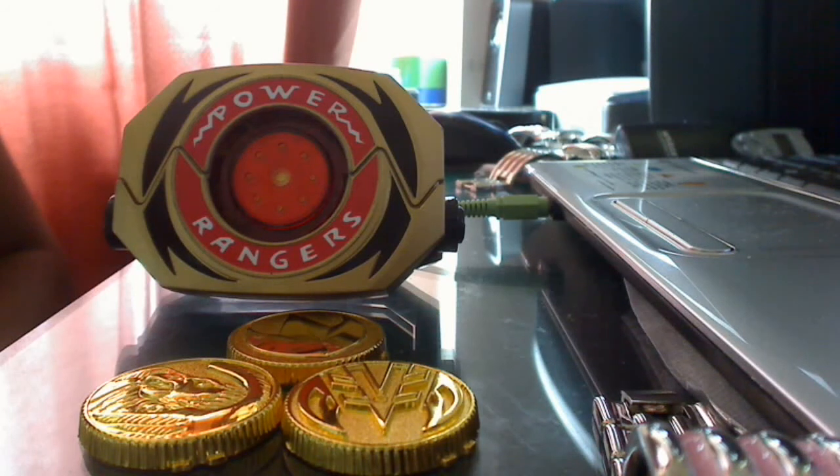Hi everyone, welcome to my latest video review. This is on Starlight Studio's Power Coins. If you guys aren't familiar with who that person is, he basically makes Power Ranger props that weren't released by Bandai America.